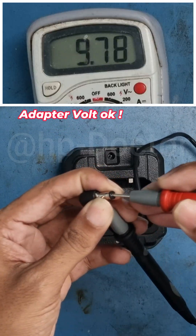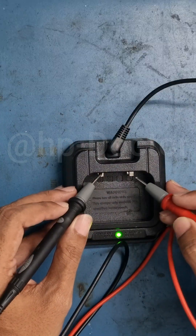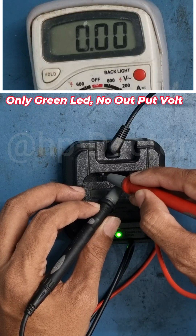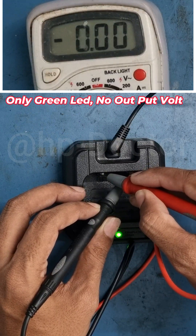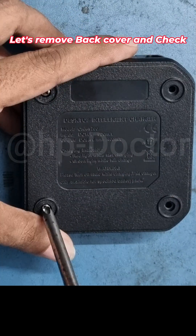Let's check the adapter voltage first — yes, it's fine. The adapter is giving proper output. Now checking the terminal voltage on the charger. The problem is definitely inside the charger circuit.